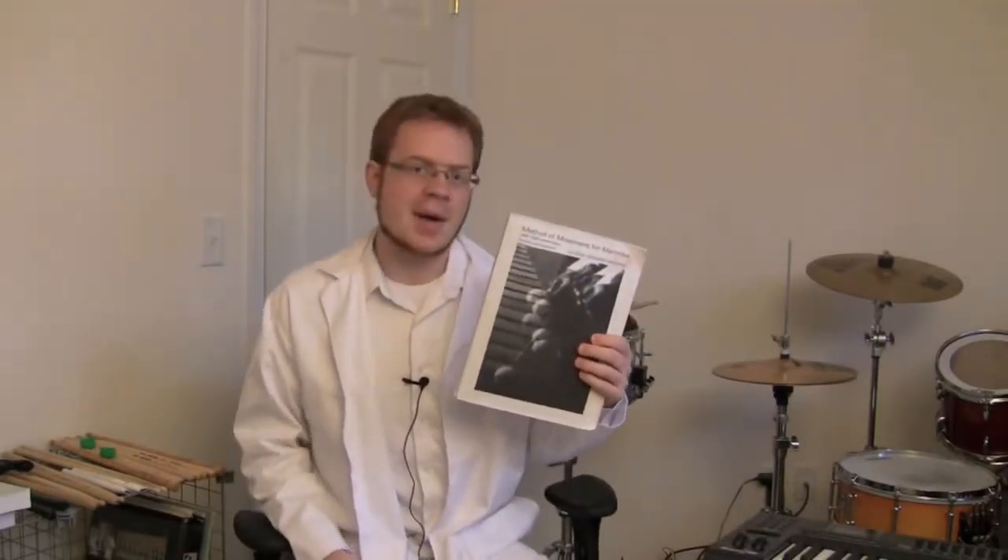For the most part, my own technique follows what is outlined in Lee's book, Method of Movement, but there are numerous small variations you'll see from person to person because their anatomy is different, or because their play style is just a little bit different.